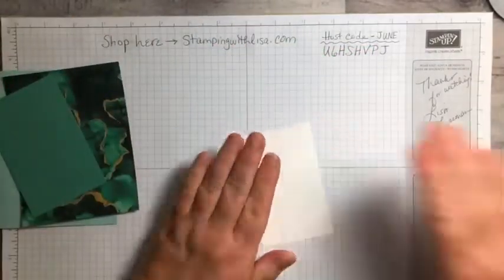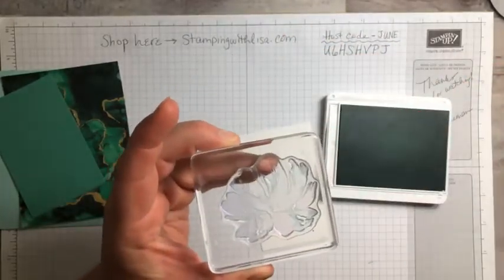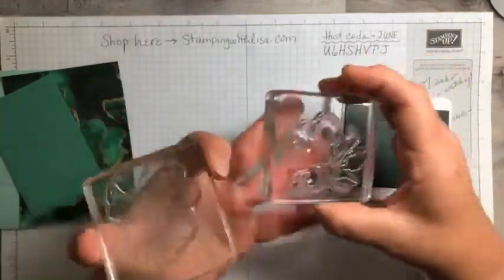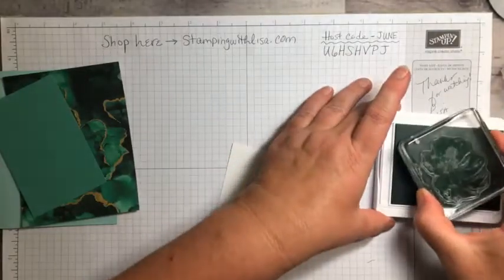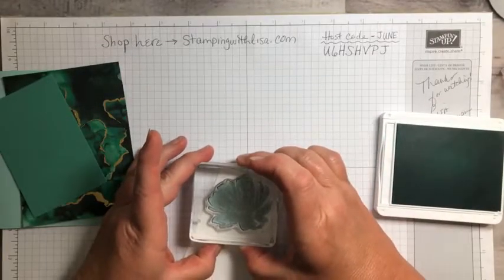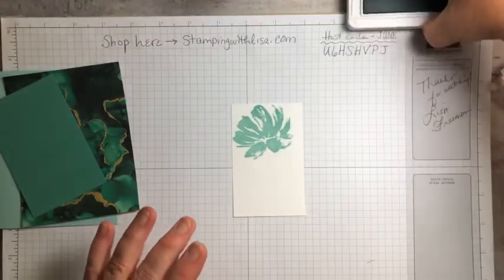All you have to do is stamp on the white piece. We're going to start with our lightest color which is Pool Party and stamp the background piece. When you're doing two-step stamping, you have one stamp that's pretty solid — that's the one that goes in the lighter color. The one that's more open and detailed, that's the one that goes in the darker color. So we're going to start with the Pool Party. Wow, this is a brand new pad — it's super juicy.